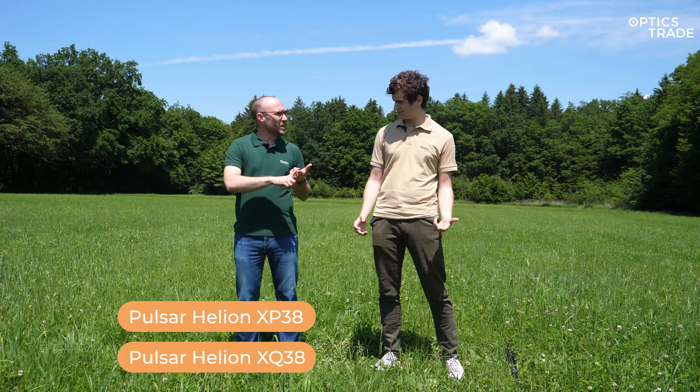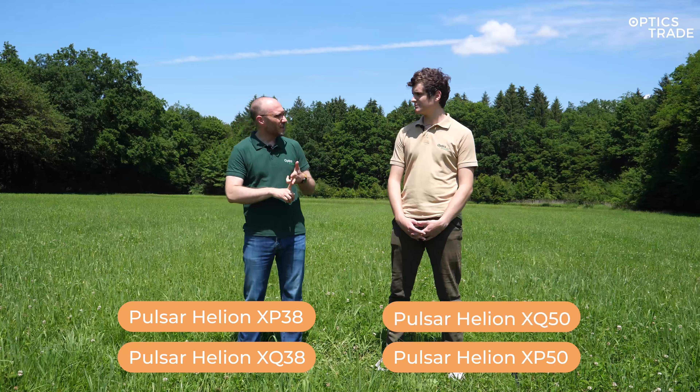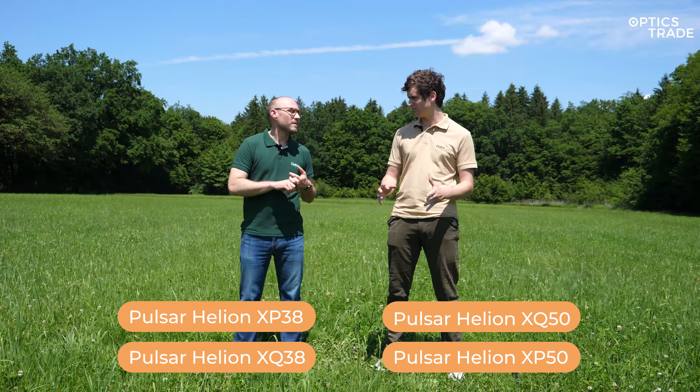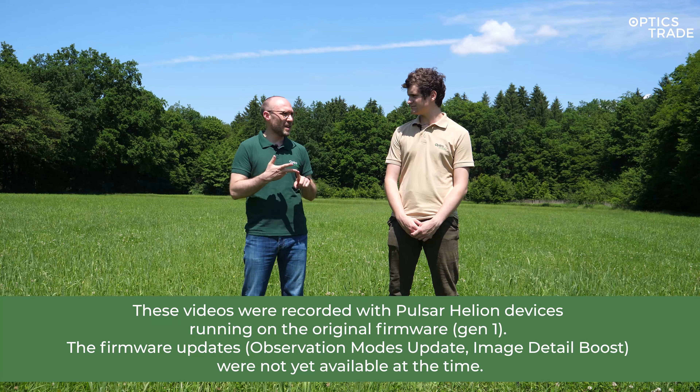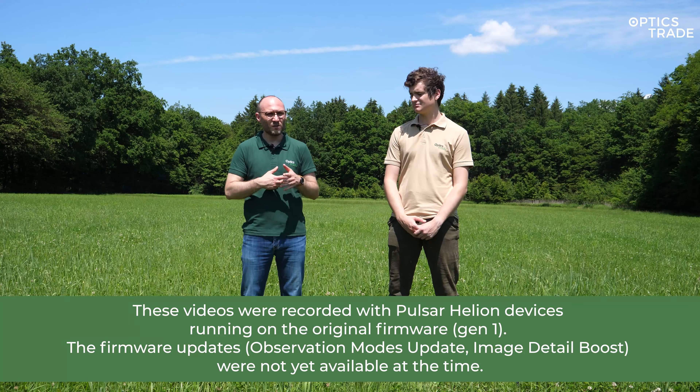So which Helions do we have here today? We have the XP38 and the XQ38, and we also have the XP50 and XQ50. So we have all the 38 and 50 devices. The XP28, XQ28, and XQ19 were all discontinued already.